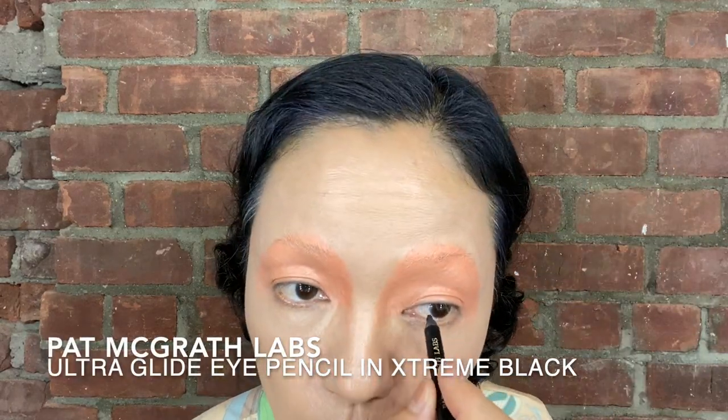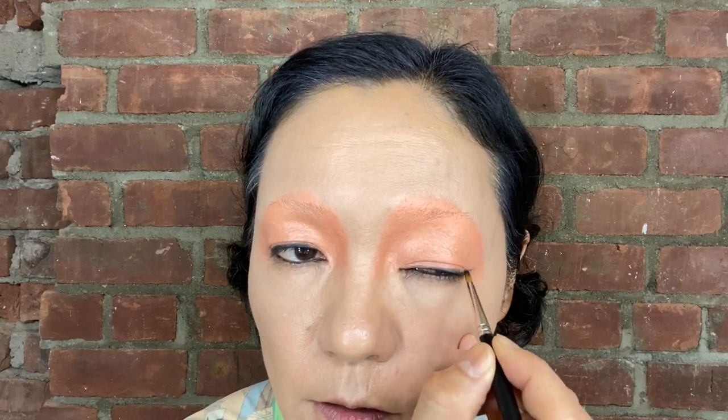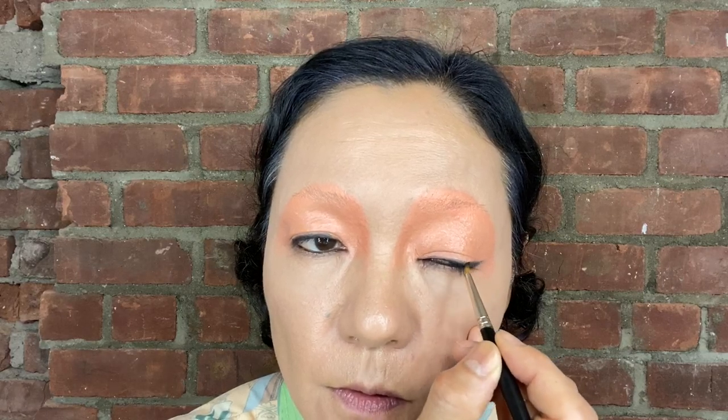I'm going to do pencil, so just go through the water line, top and bottom at the same time. Go a little bit stronger on top. Make sure between the lashes are filled. Then now go over with gel eyeliner - not too flipped up, just longer. I like it like that. And make it bigger and stronger on the bottom too, just almost stamping, little by little.